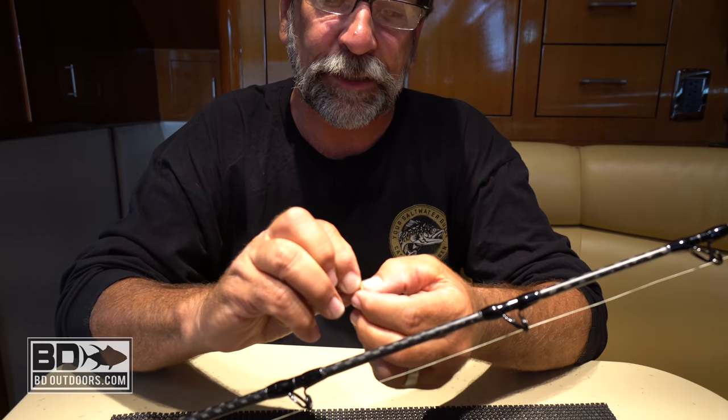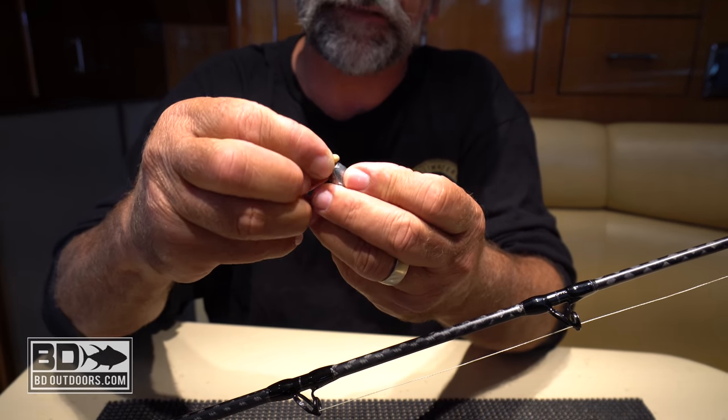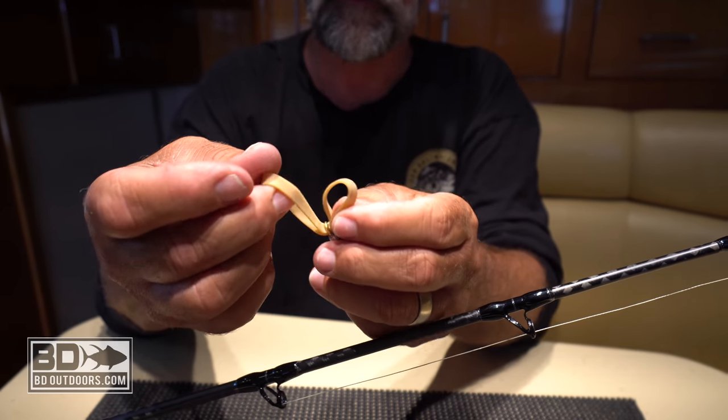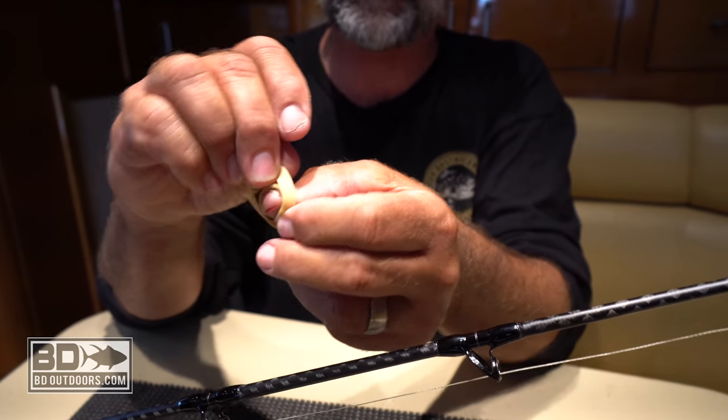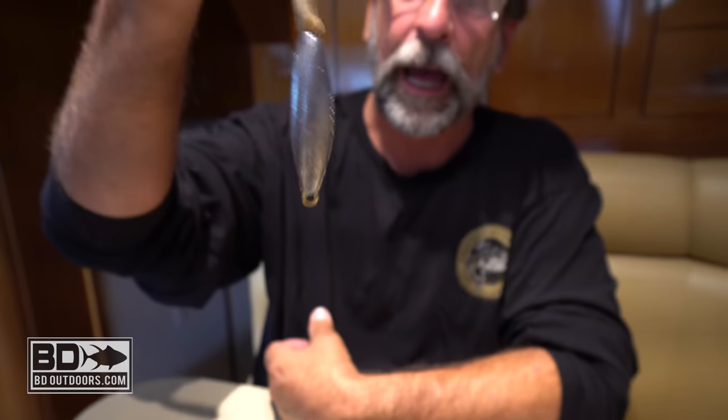We simply attach the sinker with the rubber band by placing the rubber band through the eye of the torpedo sinker. So we have it going through there, then we just stick it back through the rubber band itself, and that brings it down and ties it on with no knot.